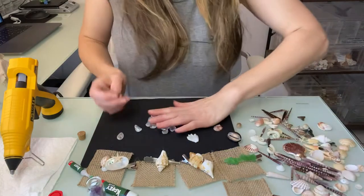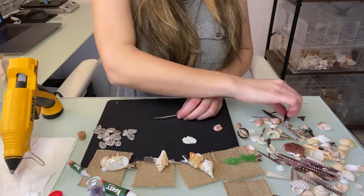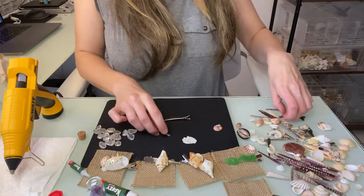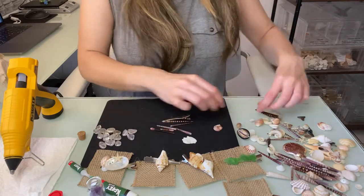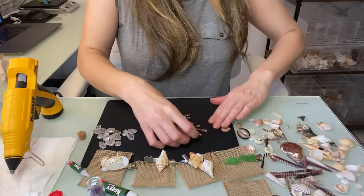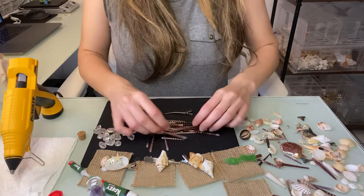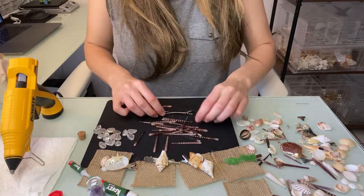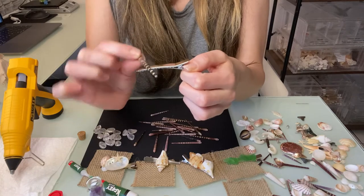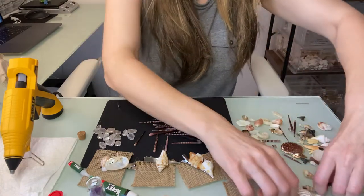Let's do one more. I've got tiger urchin spines — I've never done anything with these before so let's just see what happens. If it's ugly, it's ugly. I think we should use the shorter ones and make like a fence pattern along the clip, which is probably the best approach. Let me set the big ones aside and work with the smaller ones.